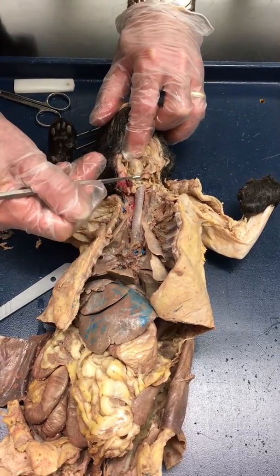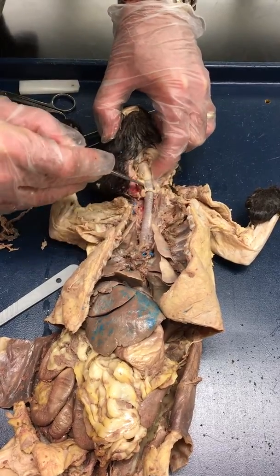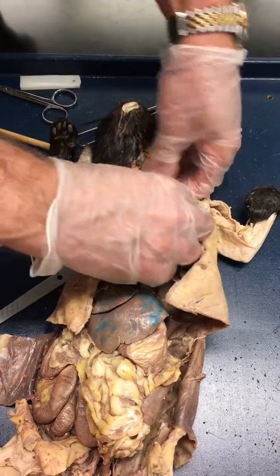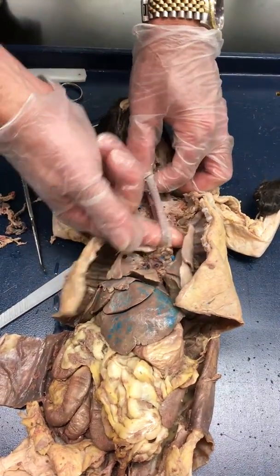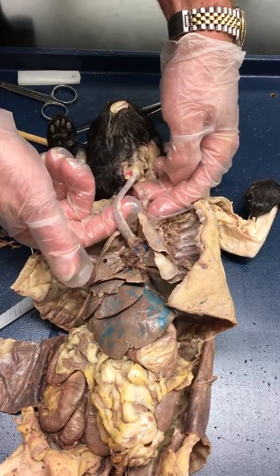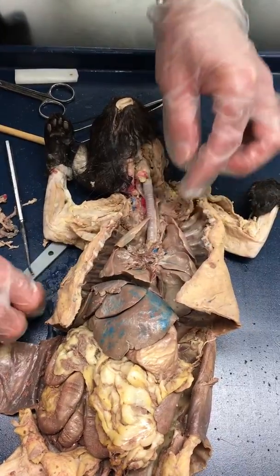This is all larynx, I'll name the cartilages after everybody gets it clear. This is all trachea. I'm just going to pull up on this and separate the trachea — that's the esophagus that sits behind the trachea. So we've got trachea; this is the area you're going to want to work on.